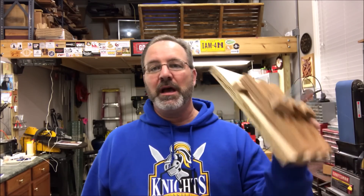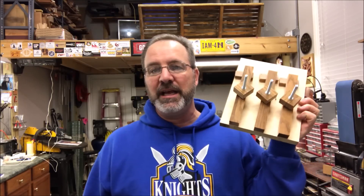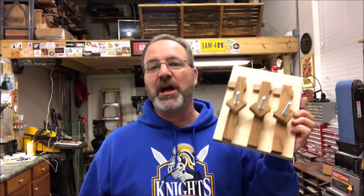I really hope you enjoyed this video. I had a great time making this sled and I know it's going to come in useful in my shop. I hope you consider making one for your shop as well. Thank you for joining me, and you are always welcome in my shop — come back and see me again real soon. Have a great evening everybody.